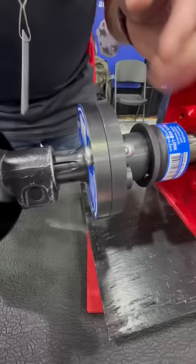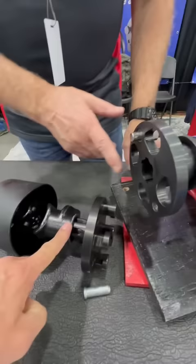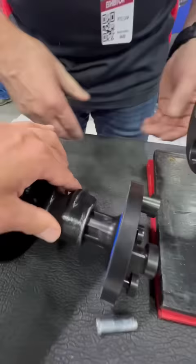Does this stay on the tractor and this stay on the implement? You can keep this on permanently or you can remove it that easy. This one also disconnects just as easy by pushing your pin, removing it, and putting it on another implement.